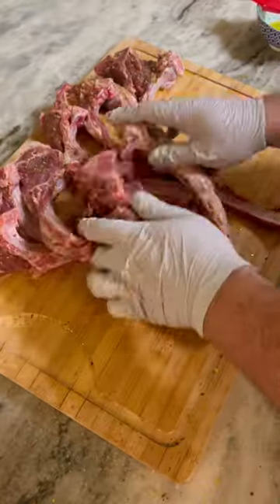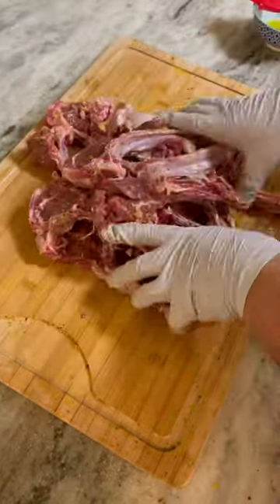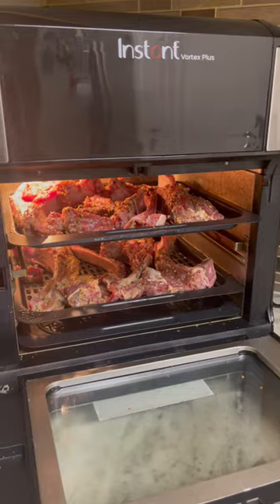Your wrists hurt, don't they? If you use those type of grinders like I use, you got some wrist workout — which is good, because these lambs are high in calorie. Toss those chops in and set your air fryer to 400°F for six to seven minutes.